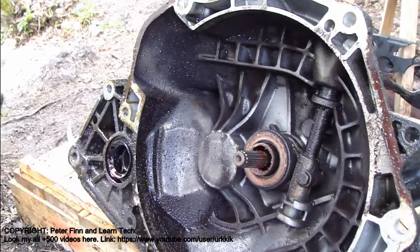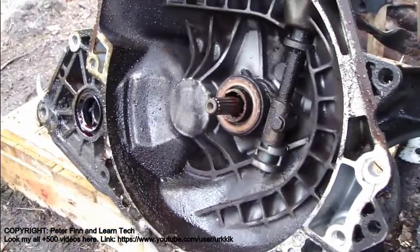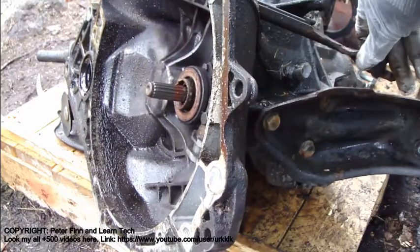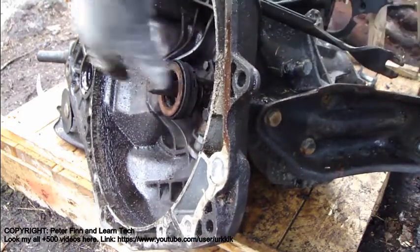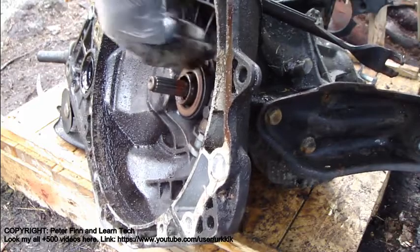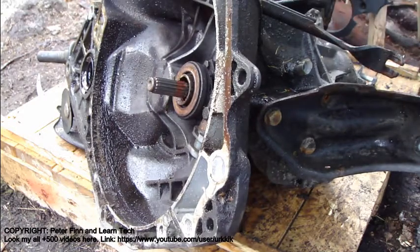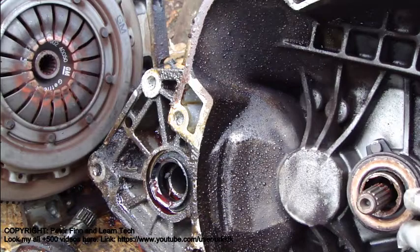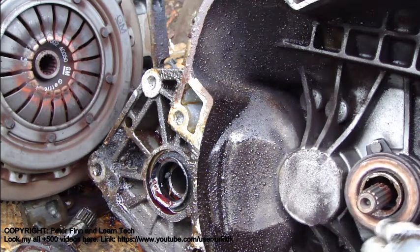Now let's look a little bit closer at this clutch. The idea is that when I press the clutch pedal, this part goes in here, and in the same way that part moves. This is the clutch idea — it moves and presses something, because that part is the clutch bearing, and this part takes contact with this.